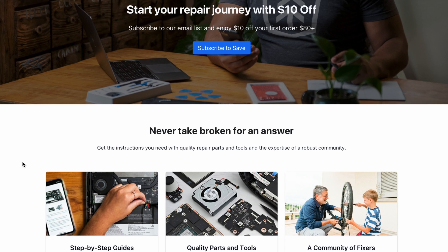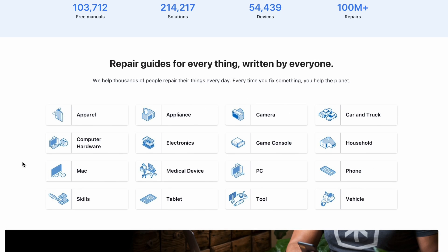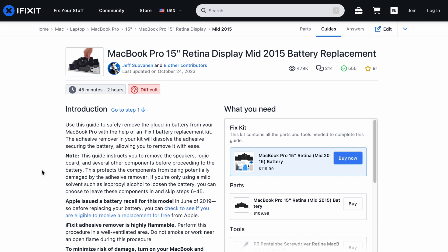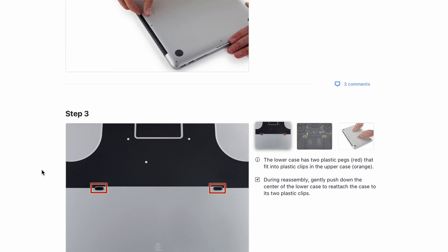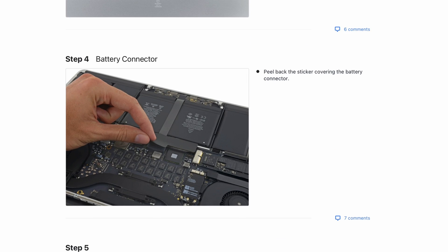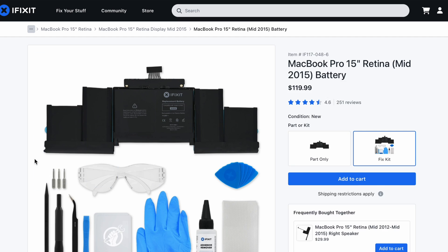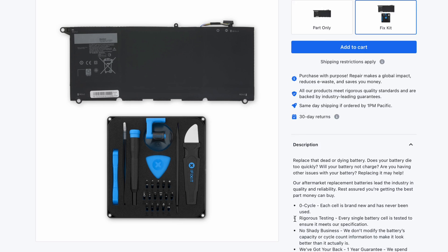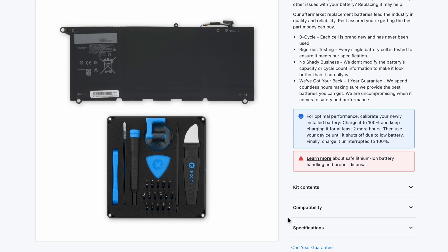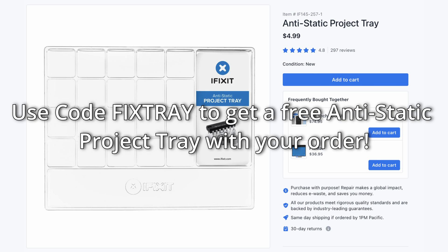Thanks again to iFixit for sponsoring today's video. You can learn how to fix just about anything at iFixit.com. Search through thousands of free repair guides and find the high quality parts and precision tools to fix your phones, laptops, game consoles, and so much more. iFixit is the absolute best place to work through laptop repair and their laptop fix kits can help you drastically along the way. These contain all the spare parts plus all of the tools that you might need to fix or even upgrade your very own laptop. Go to their website today by clicking on that easy link in the description and find your fix.